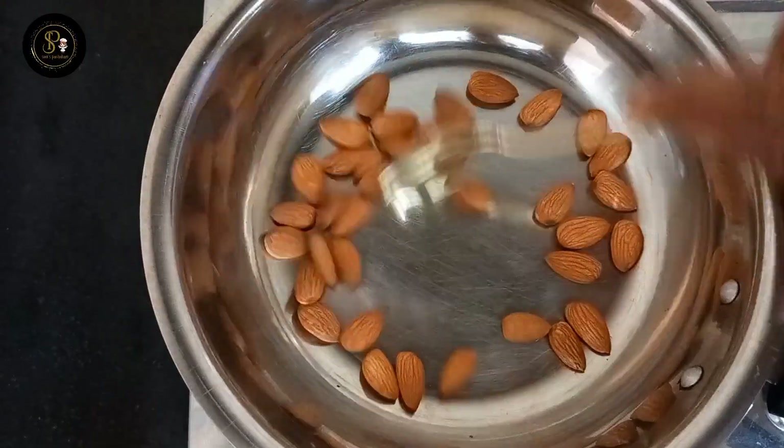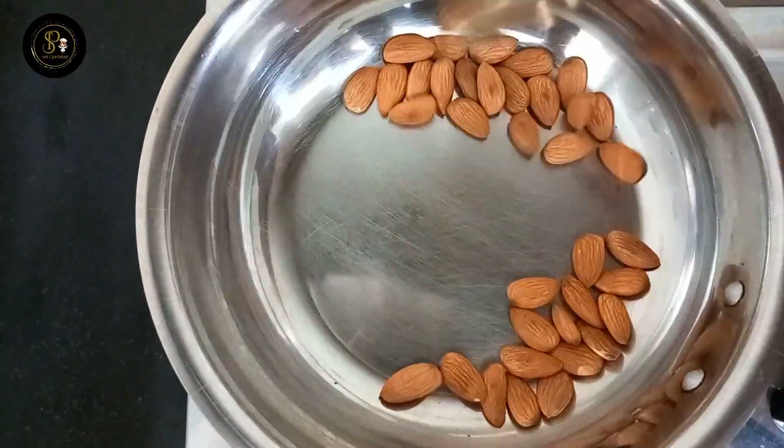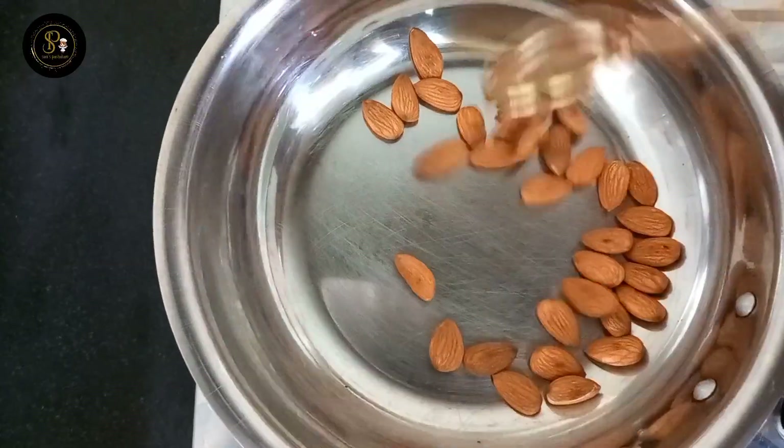We are going to add nuts and give them a roast. We are going to add walnuts, cashews, and pistachios. We will add the nuts in a little bit.